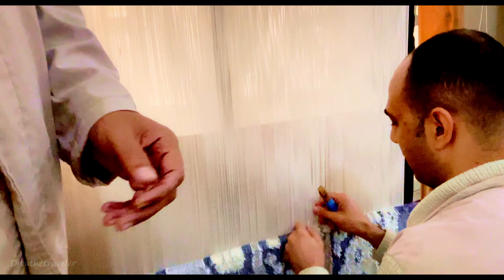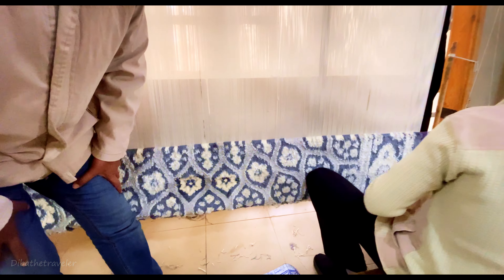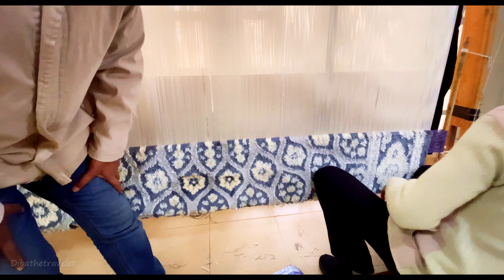Do you like to try? We shape the carpet by hand scissors, to remove the uneven surface, to make the colors more visible and more clear.